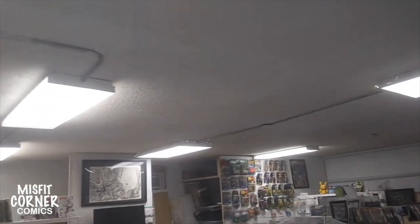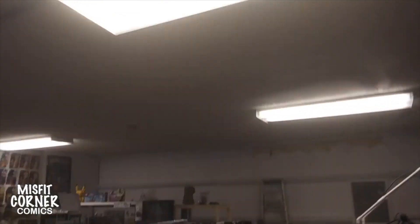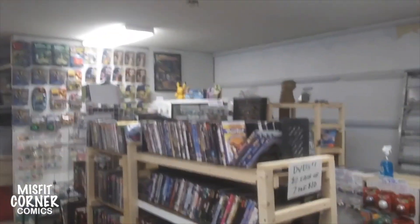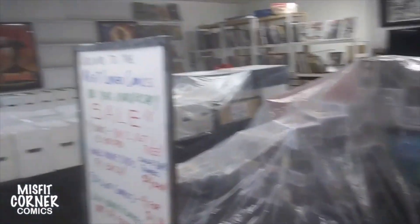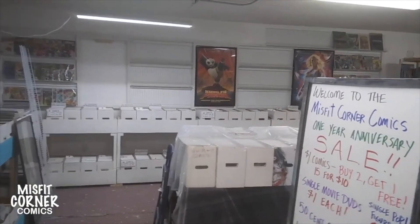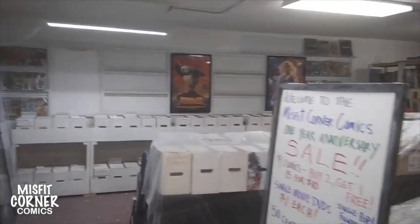There are still some spots in the ceiling that need some touch-up paint. But this whole area over here has been done, and this whole area over here has been done. This whole area right here is what I showed you guys originally with the big, huge spots missing — now it looks great. We've started to set the store back up. Still got to uncover some stuff, get everything ready, and still got to put stuff back up on the wall. But everything's coming along and I'm very happy with the progress we made.